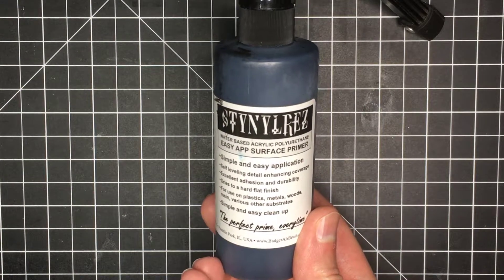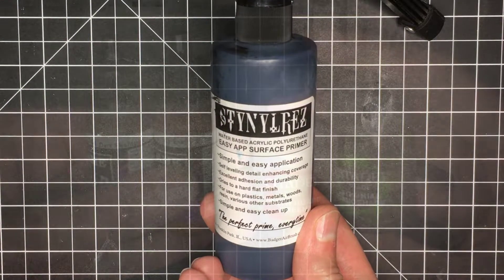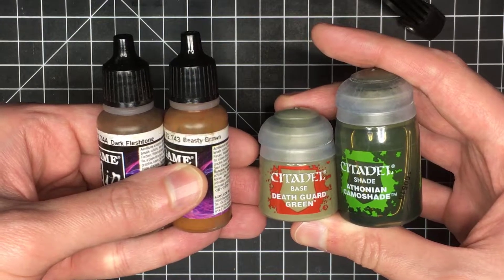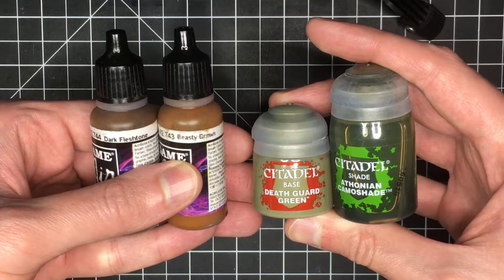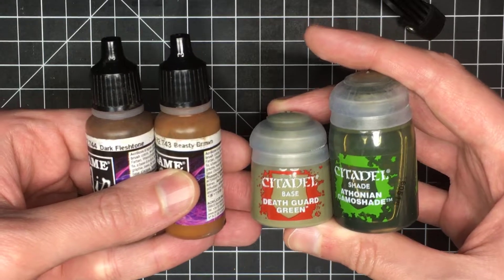I start off by priming the model with Badger Stynylrez Black, and then these are the initial base coat colors that I'm going to be using: Dark Fleshtone, Beastie Brown, Death Guard Green, and Athonian Camo Shade.